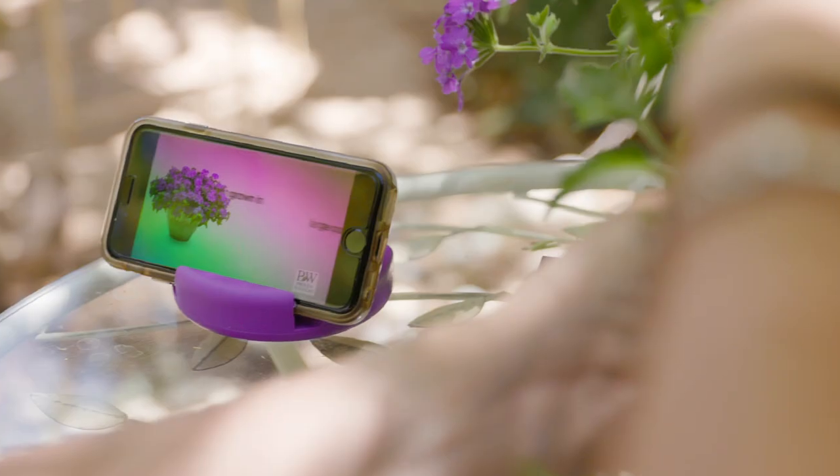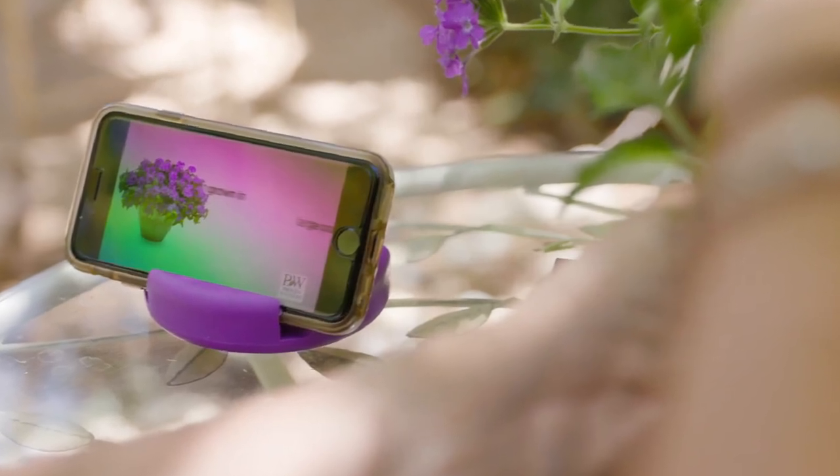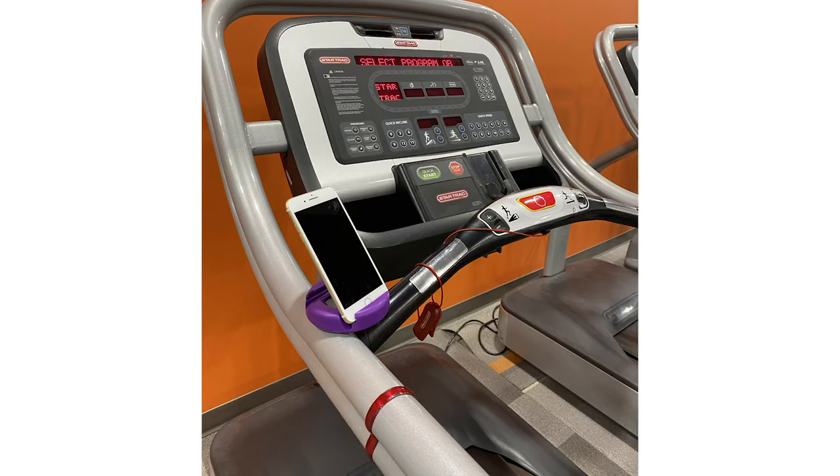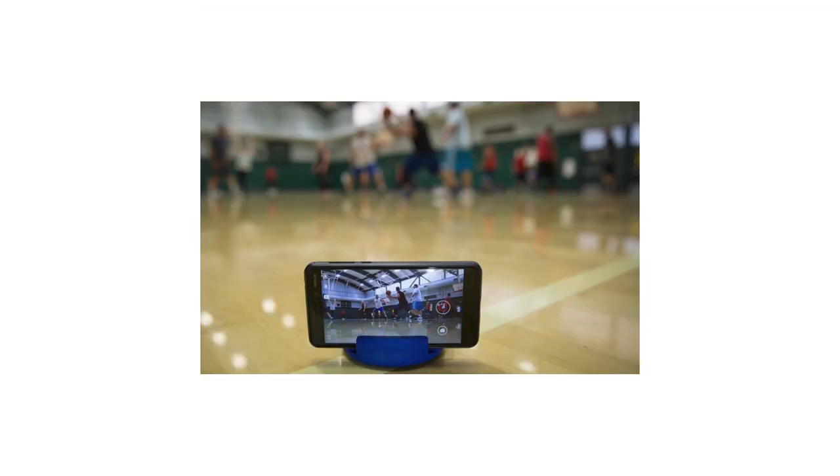The stand requires no installation and is used by inserting the device into one of the slots. There are multiple angles to place your device in so you can have the ultimate viewing experience.